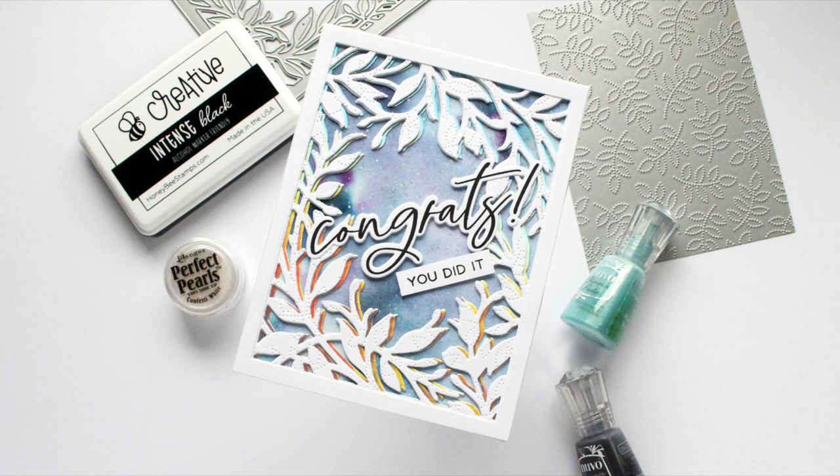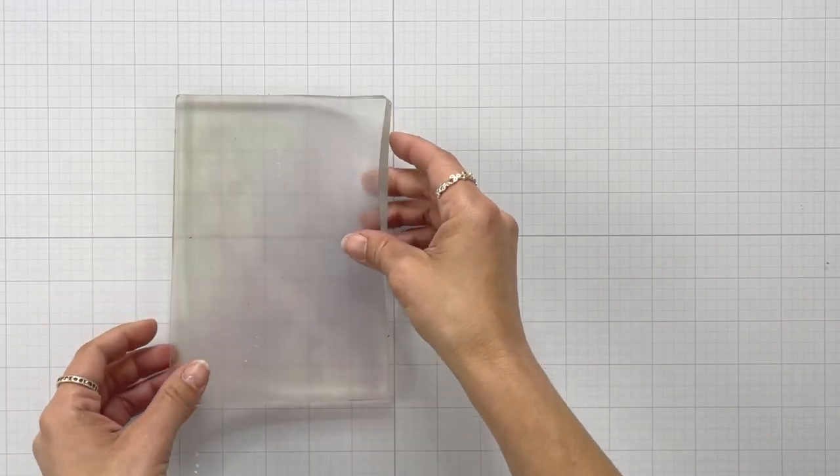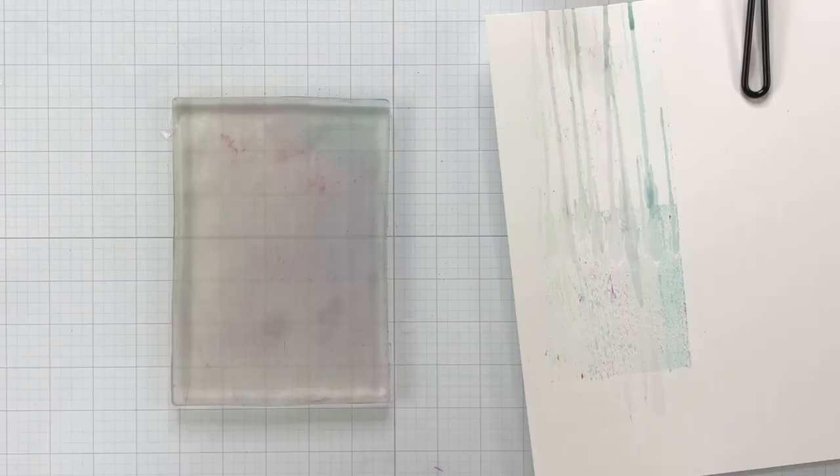Now I have to apologize if the top portion of my card looks a little wonky. My camera does not like holographic cardstock, but I love it. So here's my gel plate that I just have stuck down to my glass surface.